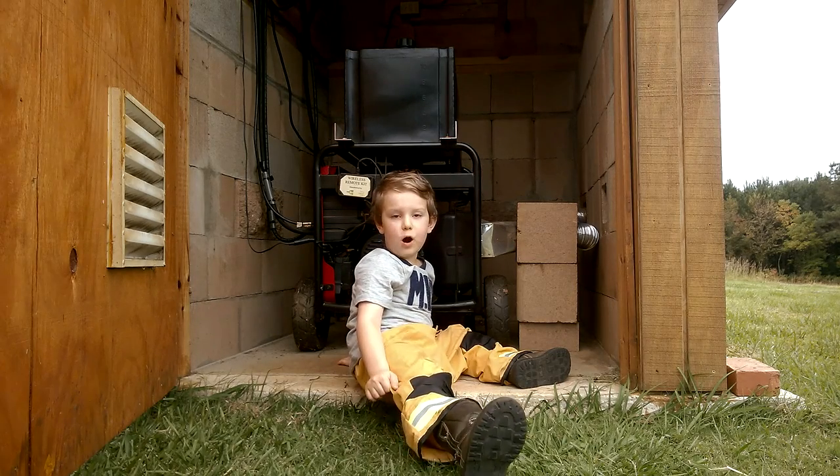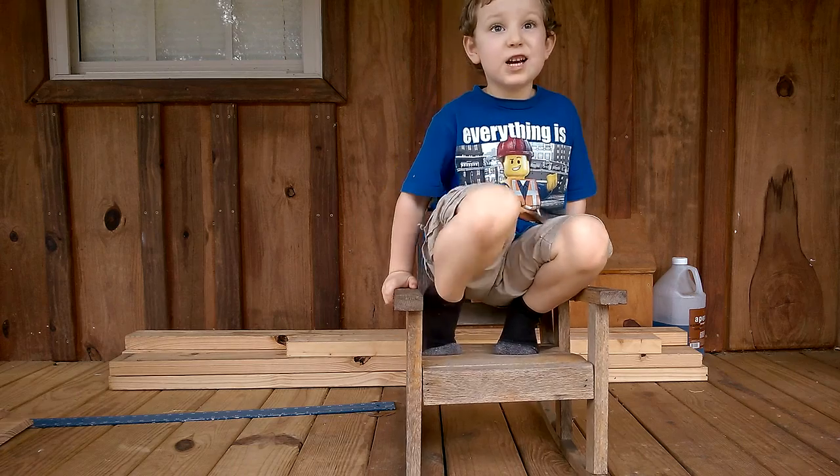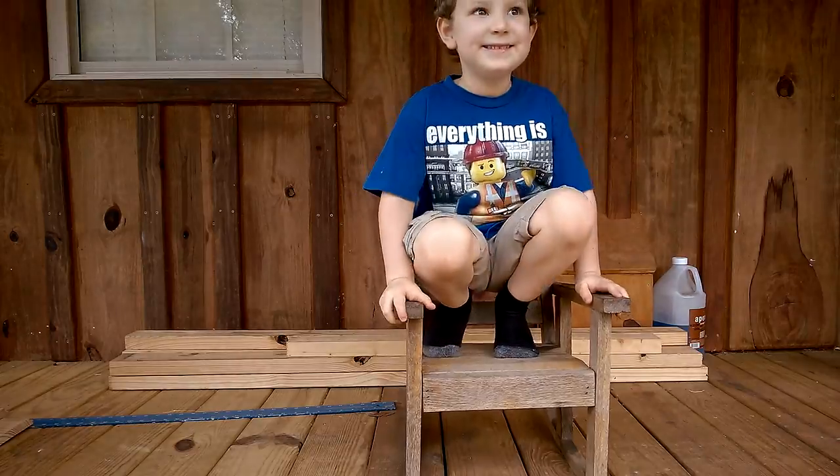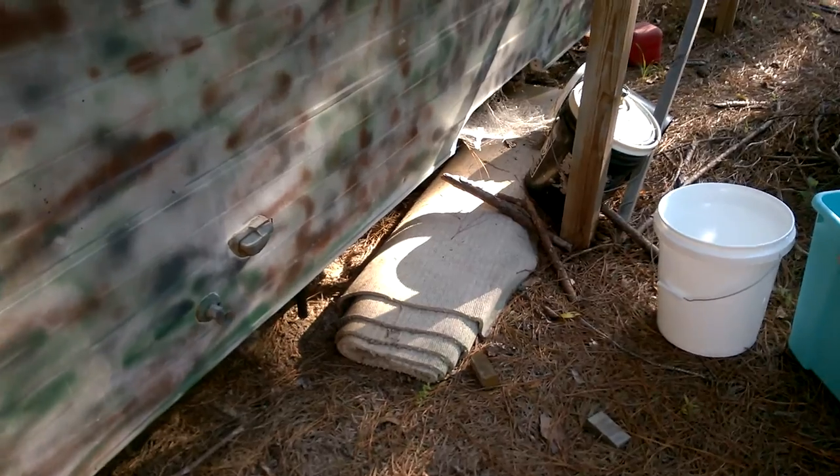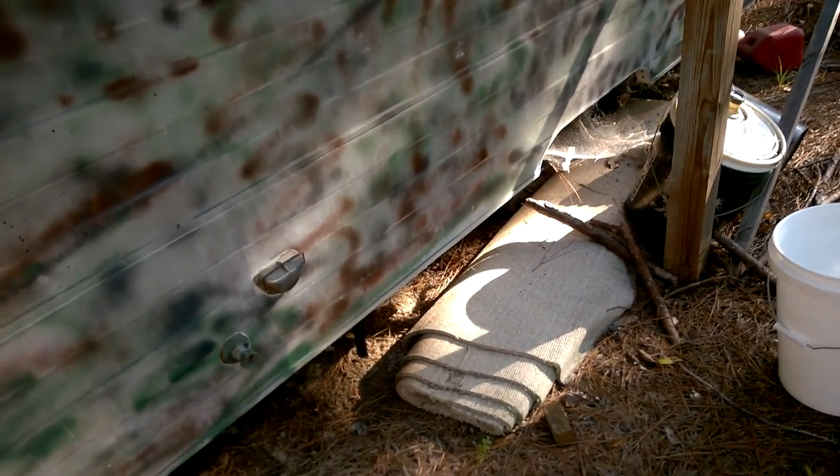Welcome to the Zedco Rod Channel. Check this video out. We got a call about some honey bees in this hunting camper. You see them, they are coming in and out there at the bottom.